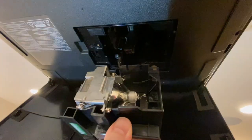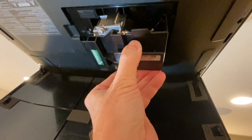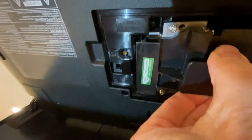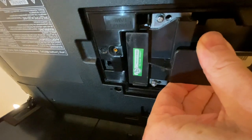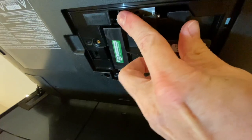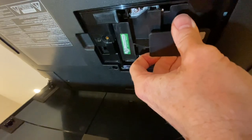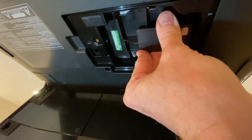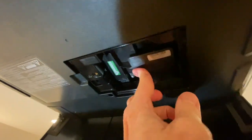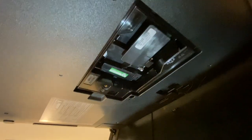We're going to line this up and insert it the same way that the other one came out. We're going to get a little resistance from that little tab, so I'm going to push it out of the way — there we go — and it should be able to slide right up in. Same procedure in reverse. The lamp should be good and shouldn't fall out, because that tab will keep it in.